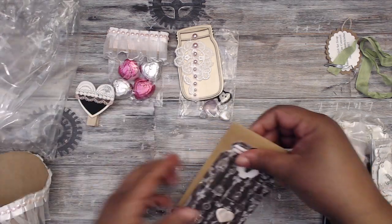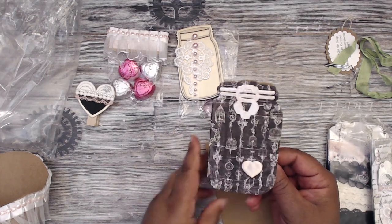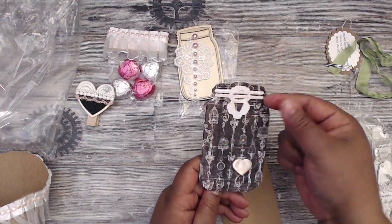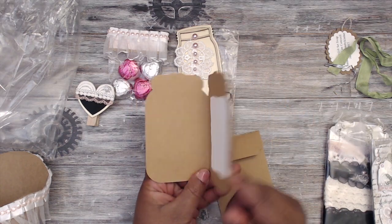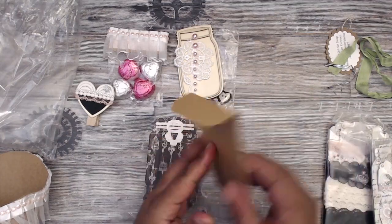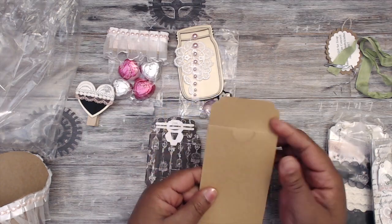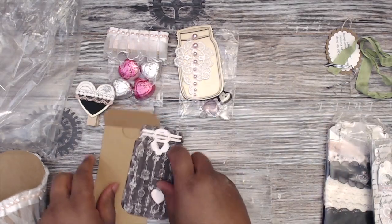Her card is a mason jar die cut that she embossed, with a little mason jar pop-up at the top — really cute. Open it up to put your sentiment, and here's the envelope decorated on the front with flatback pearls. Kim, that is adorable!